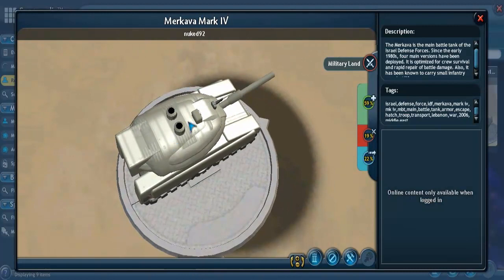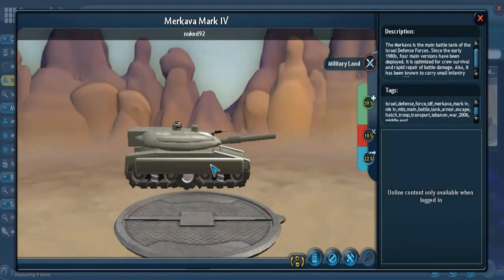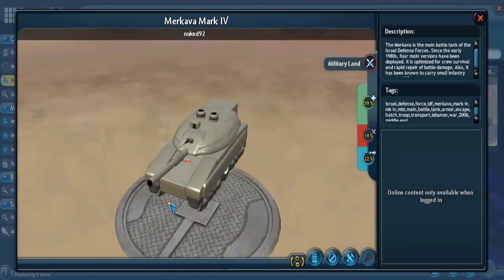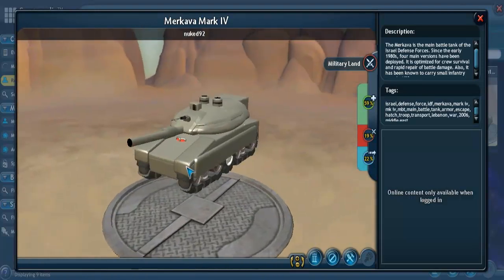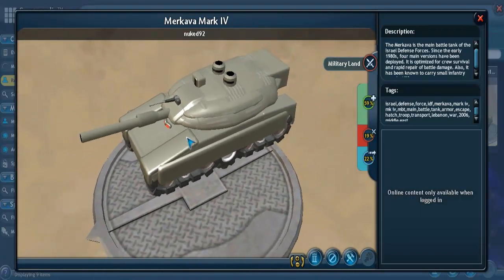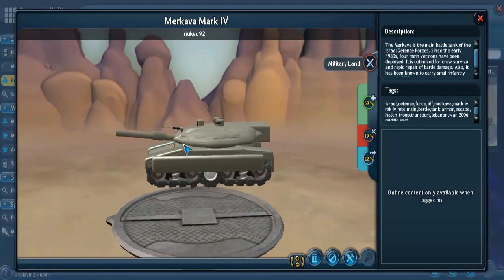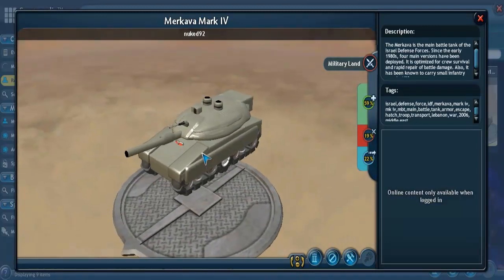I'm pretty sure it has two hatches, just like they made here in the model. They have the little places where you'd see out of right up here, and a secondary gun. So pretty close to the actual Israeli tank — Nuked-92 did a very good job.